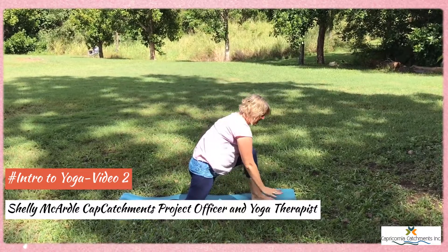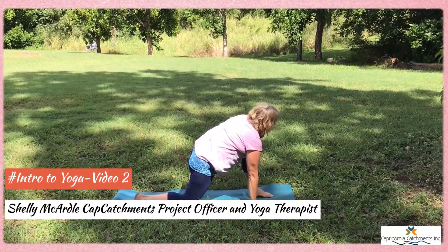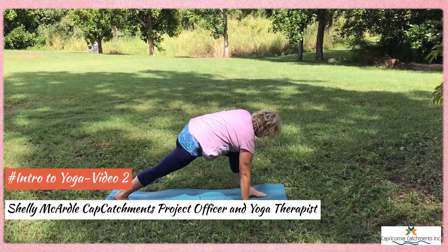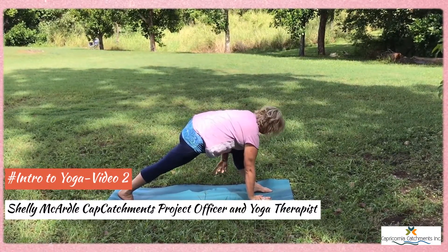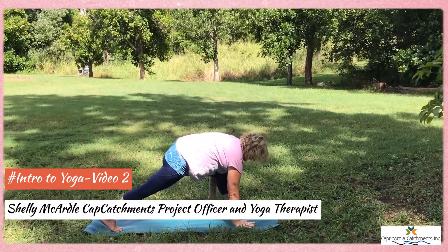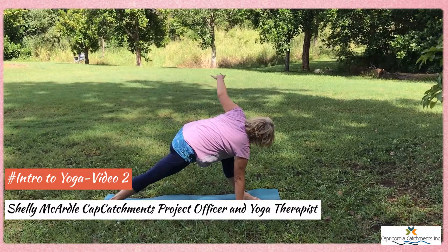Big circle around with the hands, ground down with the right hand, lift the back knee, we'll open out into a twist. We hug in, open out, hug in, open out.